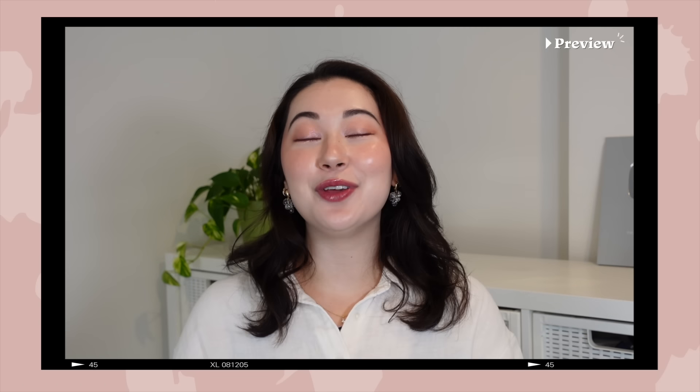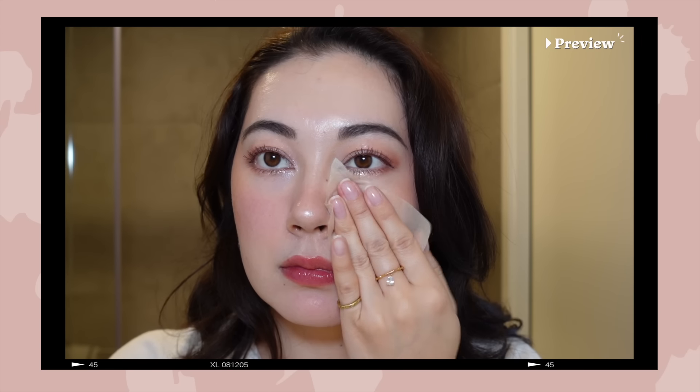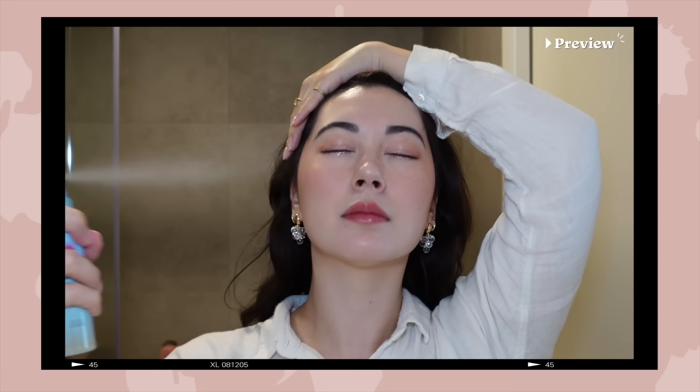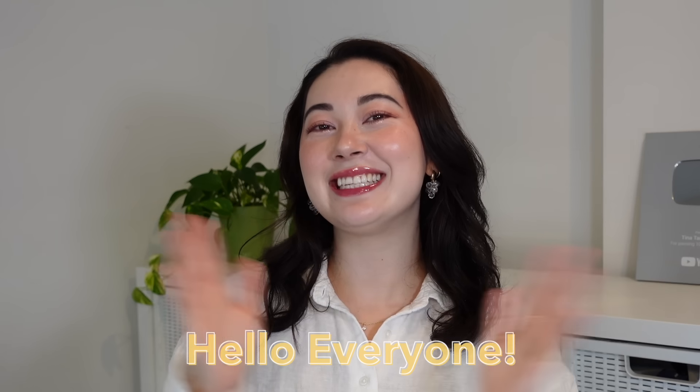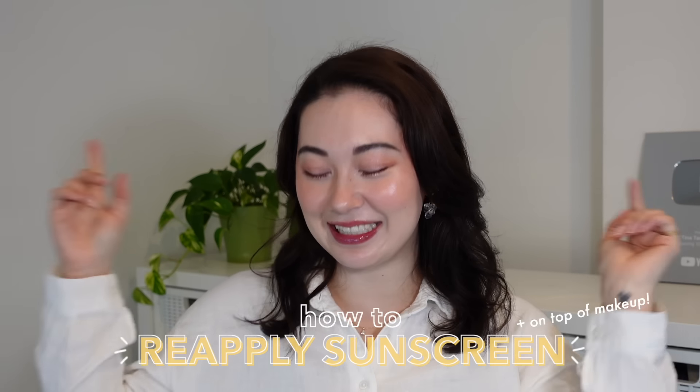Reapplying sunscreen every two hours seems very excessive or intense, but it's not like SPF protection goes to zero — it just lessens. If you want perfectly flawless makeup but also a really good, even protection of sunscreen throughout the day, then this is Tina and welcome back to my channel. In this video we're going to be talking about how to reapply sunscreen.